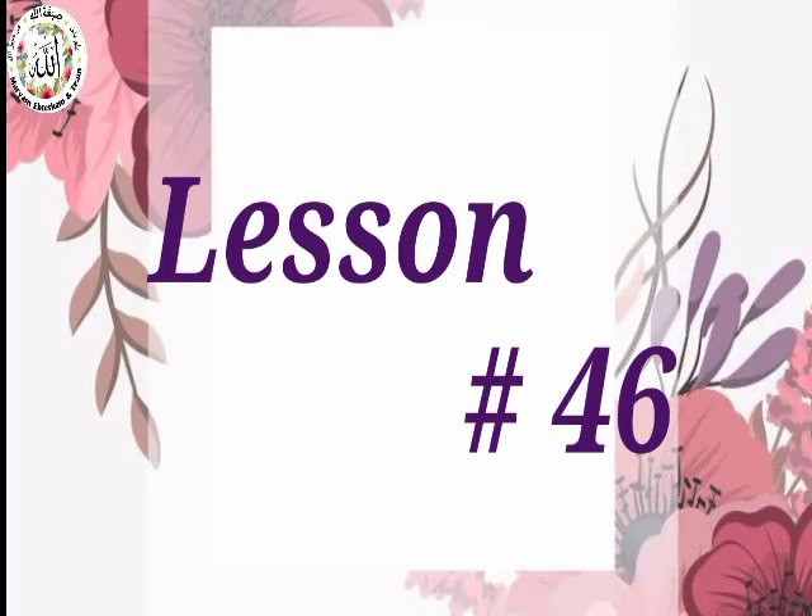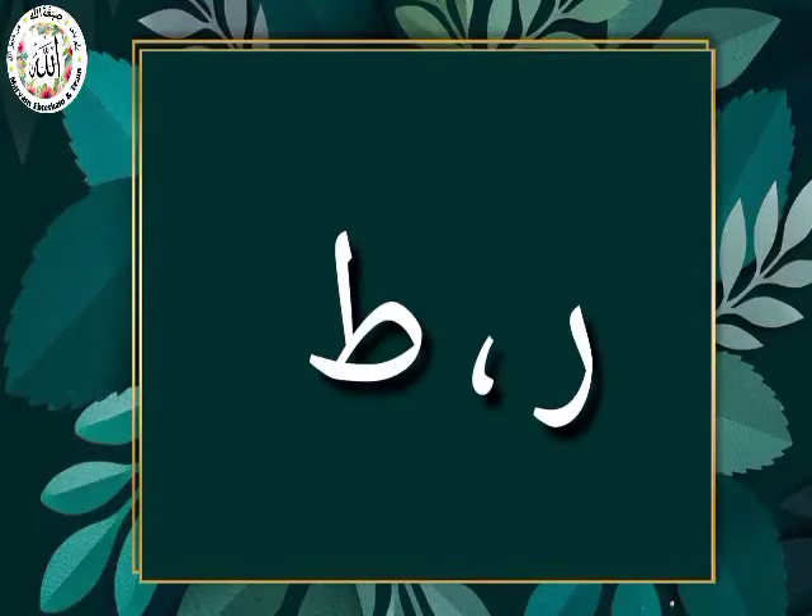I welcome you all to the 46th module of Nurani Qaidan. Inshallah, today we will be looking into the harakat on two letters. Which are those two letters? Ro and To.